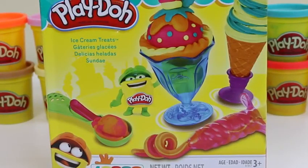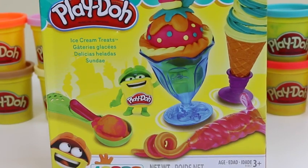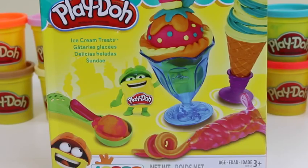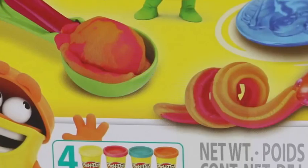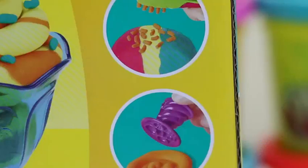Hey everyone! Awesome Disney Toys here, and today we'll be introducing you to an awesome friend who will be joining this channel. Don't worry, she's a lot of fun, so be sure to show her some love! Hey guys, good to see you again! I hope you're excited for our ice cream party because today we're doing Play-Doh ice cream treats!